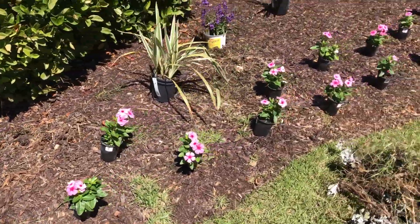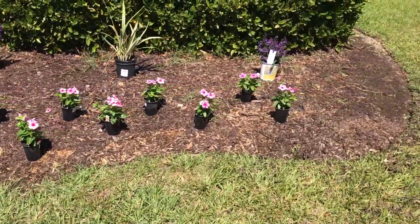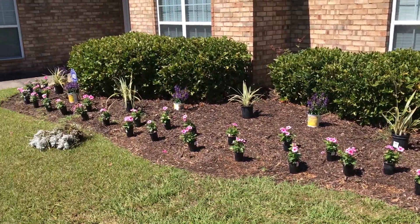So we're gonna clean the bed, straighten everything out, trim the shrubs, and install these flowers.